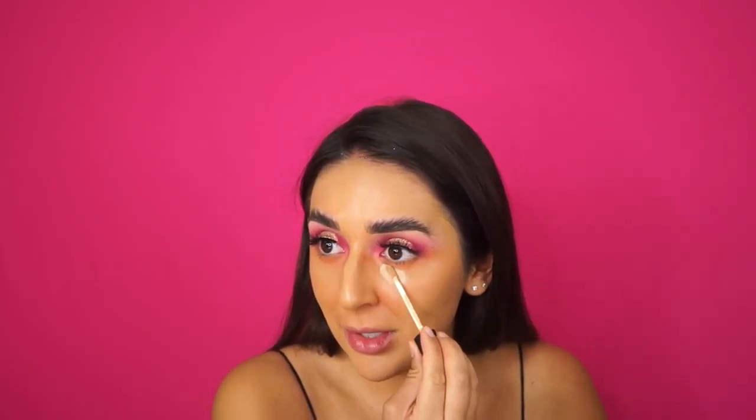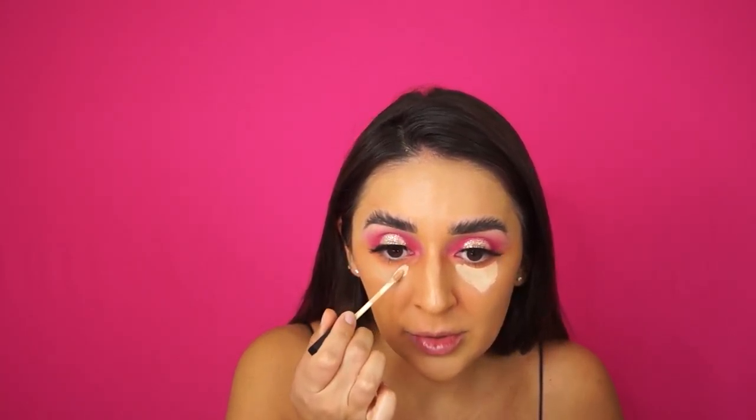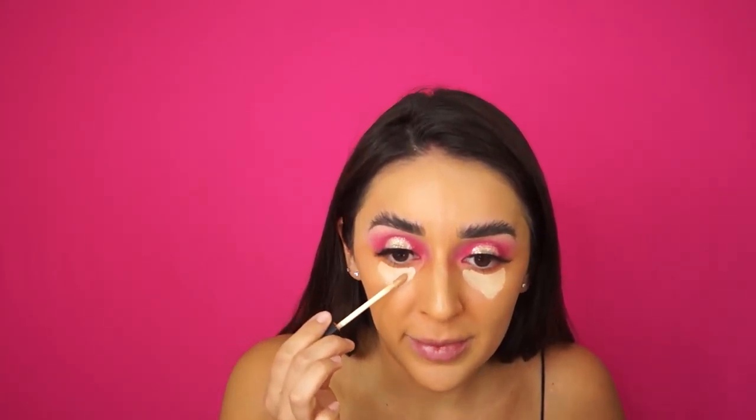I'm going to go in with NARS Creamy Concealer in Custard. On Monday I woke up early, hung out with my mom for a little bit, and then I went and got some Botox, which was super exciting because it's been way too long. I filmed it and I'm thinking about posting it in a couple of days or next week. Let me know if you want to see that — I know some people are scared of needles, but I did film it and I'm going to do a before and after with my results.